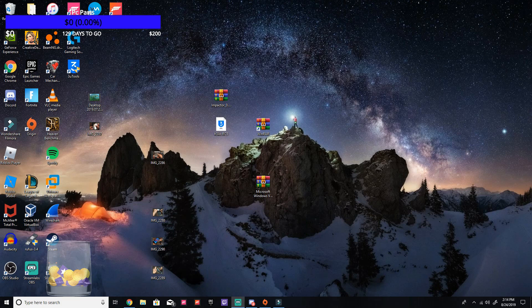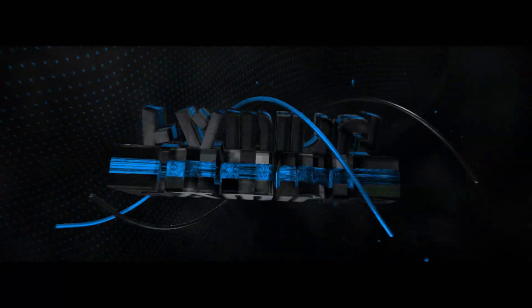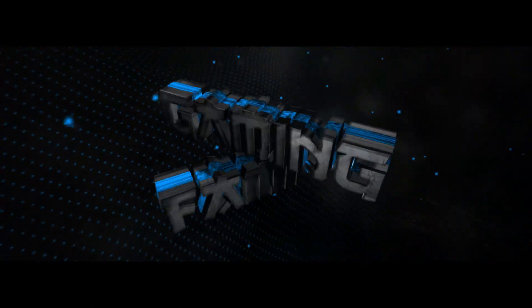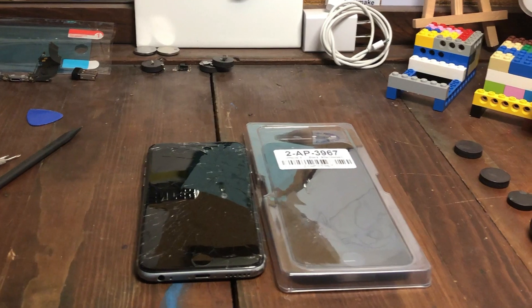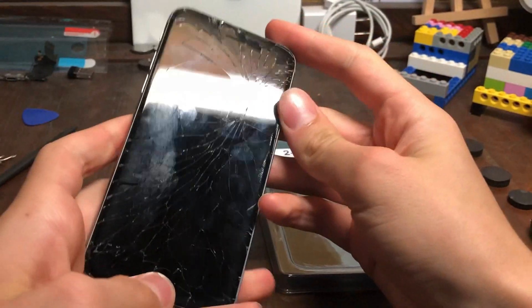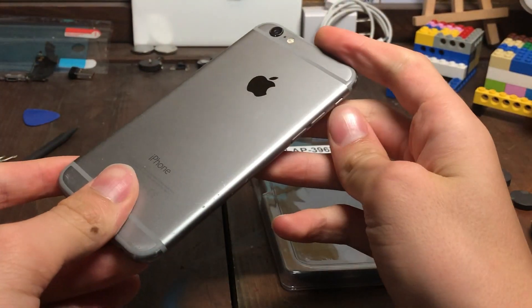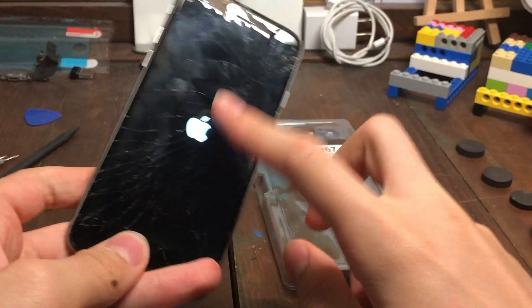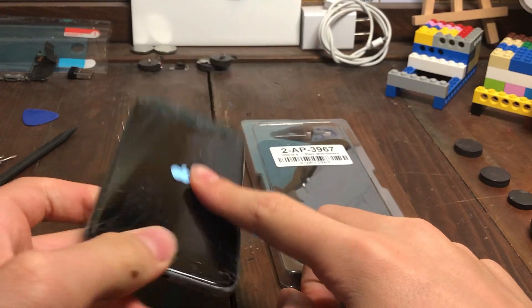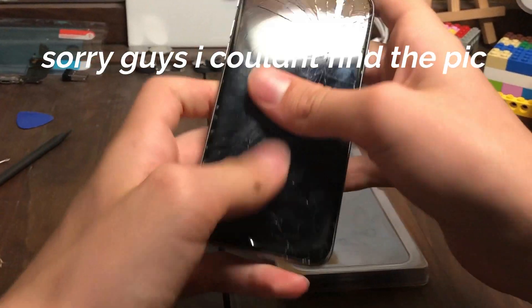Comment, like, and subscribe. Enjoy! What is up guys, it's GamingFamy here, and today we are going to do a restoration video on this iPhone 6. I went ahead and bought this iPhone 6 for $27. I'll show the picture of the listing right now. And I bought this on LetGo.